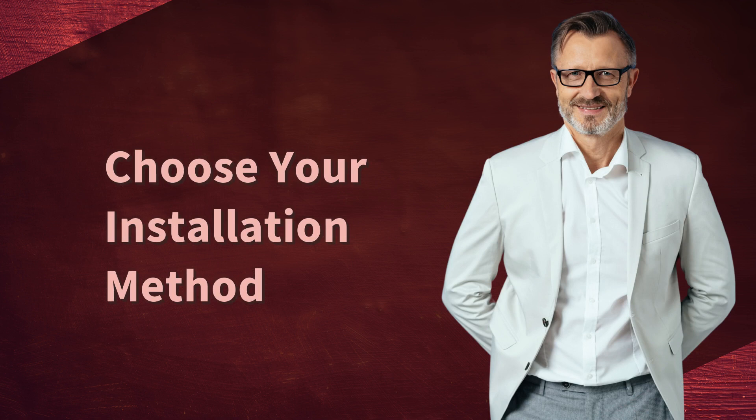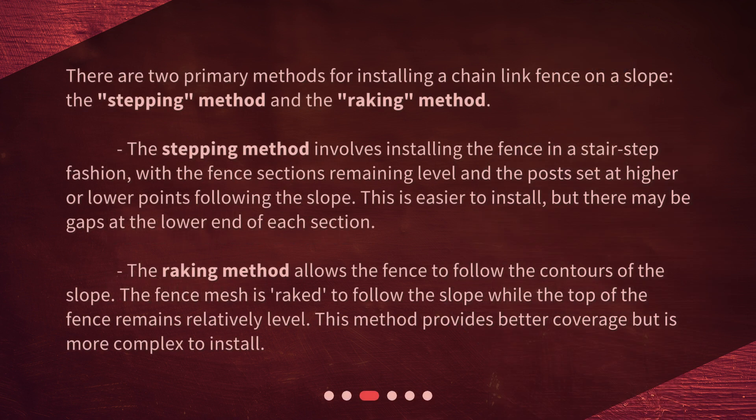Choose your installation method. There are two primary methods for installing a chain-link fence on a slope: the stepping method and the raking method. The stepping method involves installing the fence in a stair-step fashion, with the fence sections remaining level and the posts set at higher or lower points following the slope. This is easier to install, but there may be gaps at the lower end of each section.